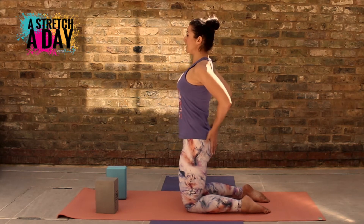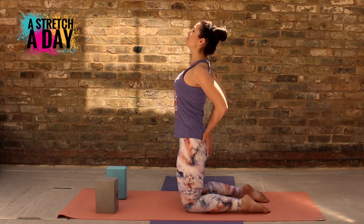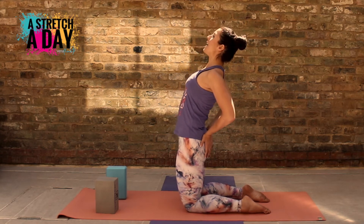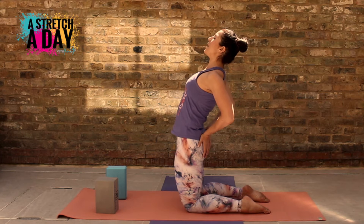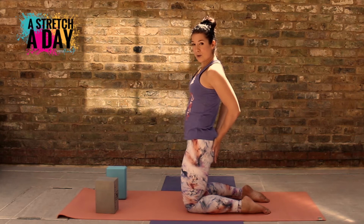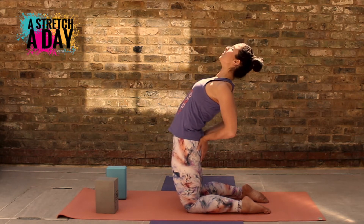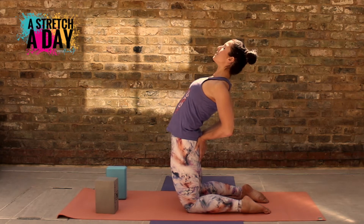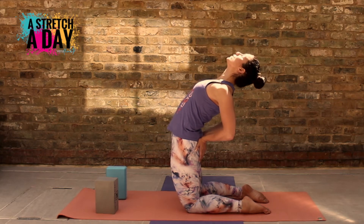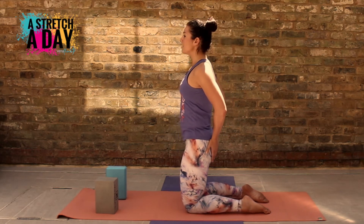Shoulder blades back and down, and extend — lift up through your abs, lengthen through your spine. You're gently going to bend back. We're pressing the hips forwards, not collapsing back — pressing the hips forward helps you lengthen through your spine. Bring it up.